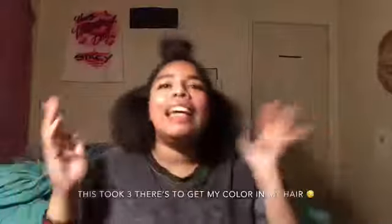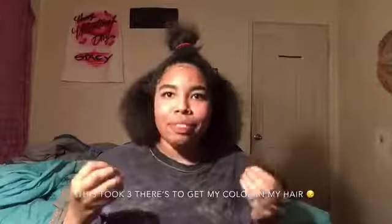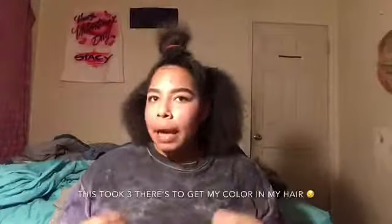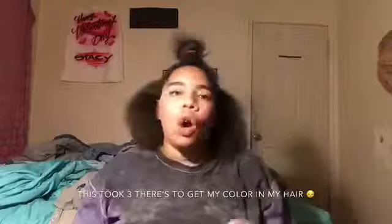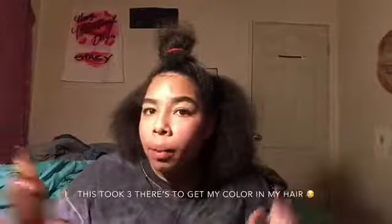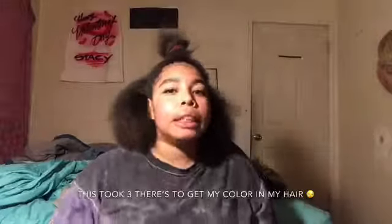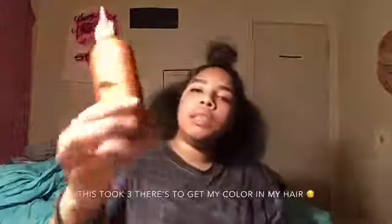Hey guys, it's your girl Stacey. So I'm not bleaching my hair — that's what a lot of people have been asking me. Am I bleaching it? What color am I dyeing it? I went to Sally's today and I picked up this dye.